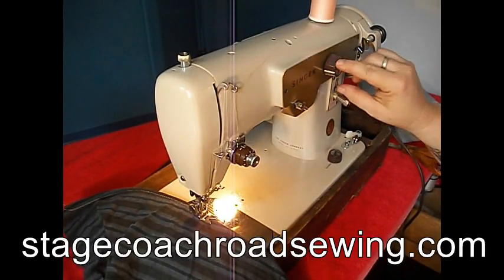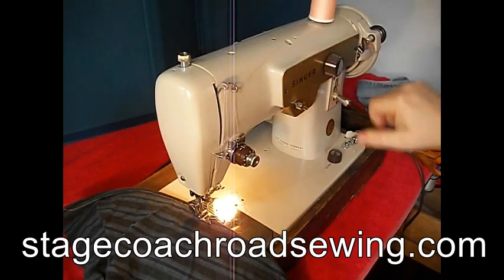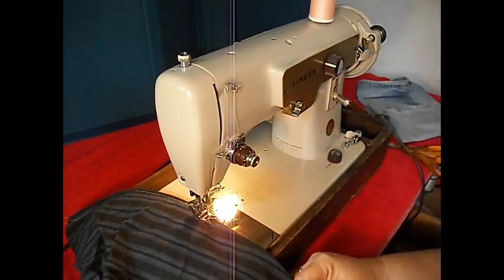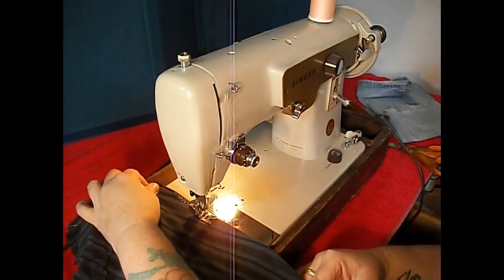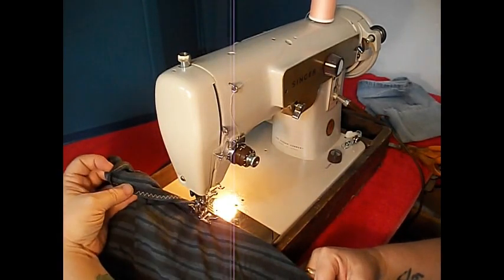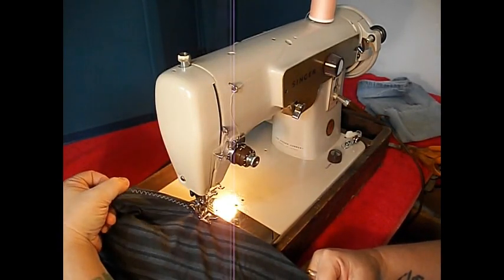Let's go to the zigzag. Here's your width — zero to five. Take it all the way up to five. Okay, there's your zigzag right there. Nice big wide zigzag. Perfectly balanced tension front and back.